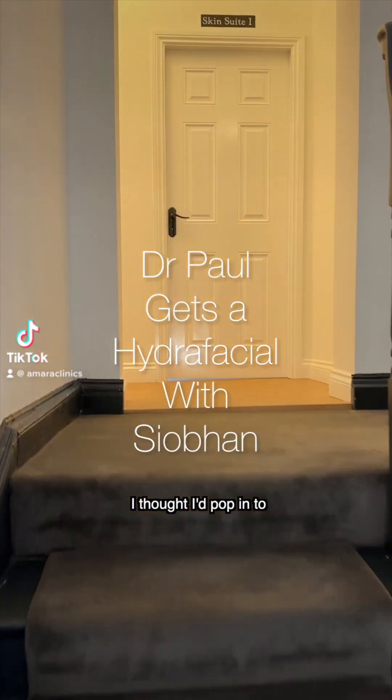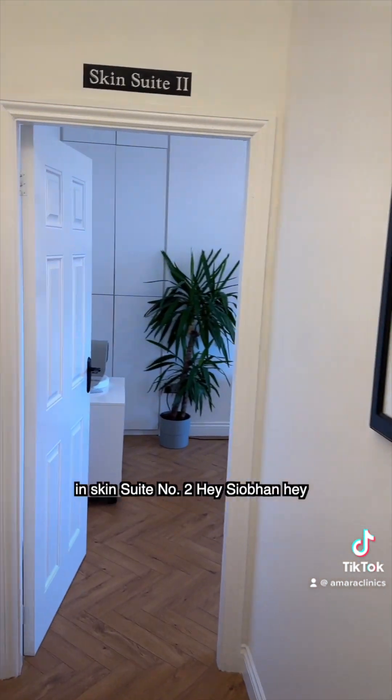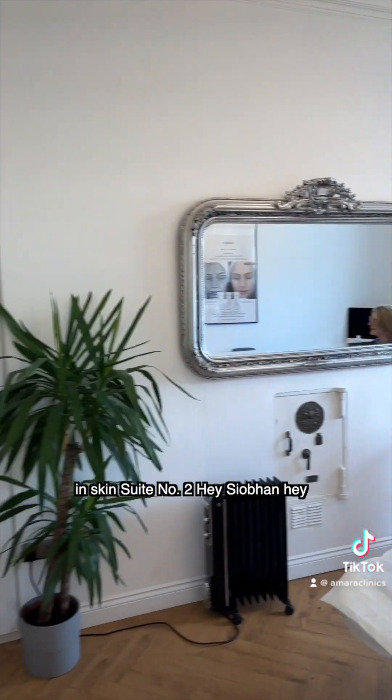I have a quick minute so I thought I'd pop in to Siobhan to get a Hydrafacial in Skin Suite number two. Hey Siobhan! Hey!